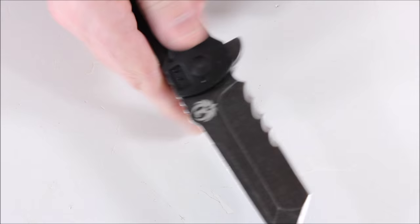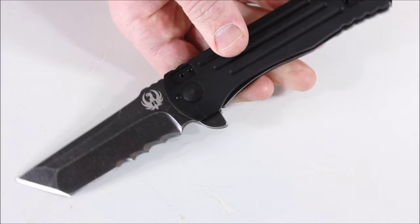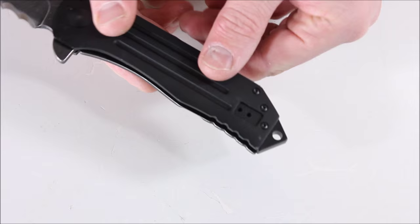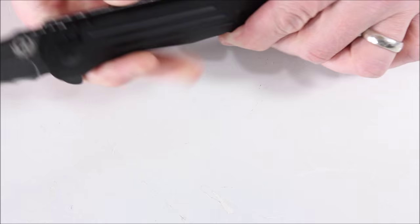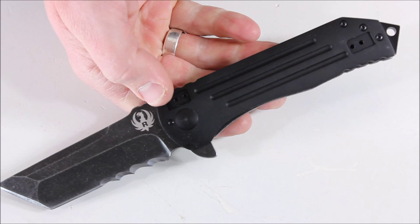It doesn't have the IKBS system, so to deploy the blade you're going to want to flick your wrist a bit, but due to the weight and size it opens pretty effectively and quickly. It also has a glass breaker and a hole for a lanyard. For a definitely large-size blade, I would still say this one feels quite manageable. You could definitely EDC this blade if you don't mind a large size, and it certainly is a usable knife.